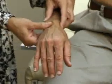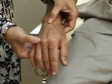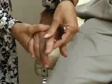Palpation: we'll palpate the wrist looking for tenderness or any signs of swelling or effusion. We'll palpate the carpometacarpal joints, which are up here, then the metacarpophalangeal joints up here for any tenderness or swelling, and the PIP — proximal interphalangeal joints — which are up here for tenderness or swelling.